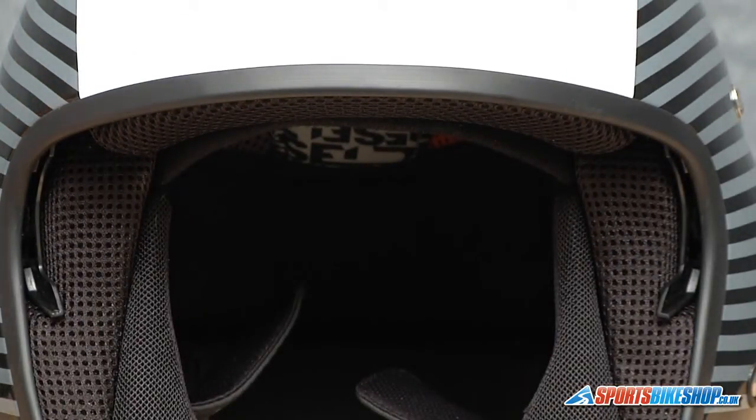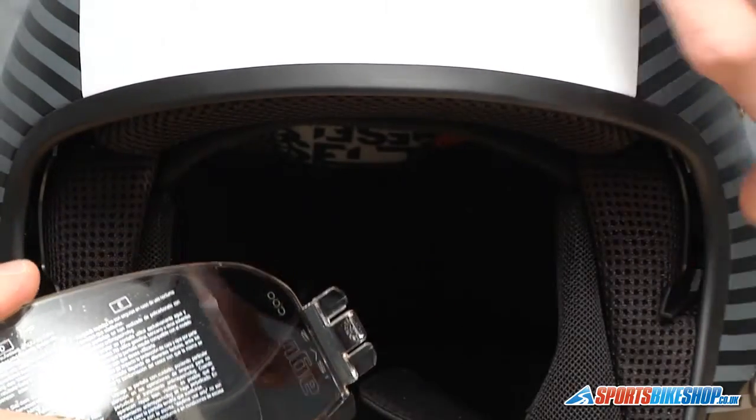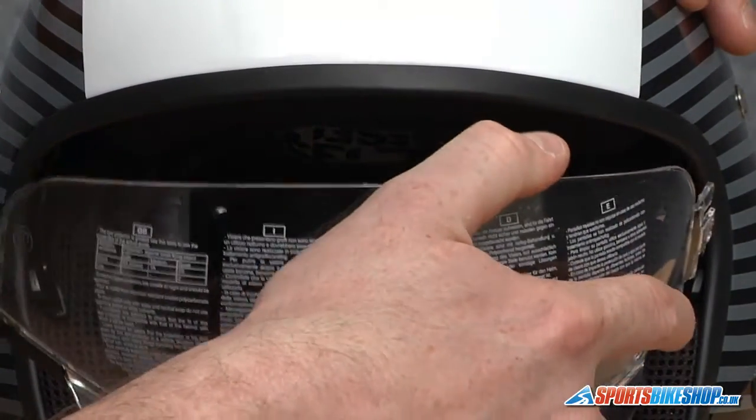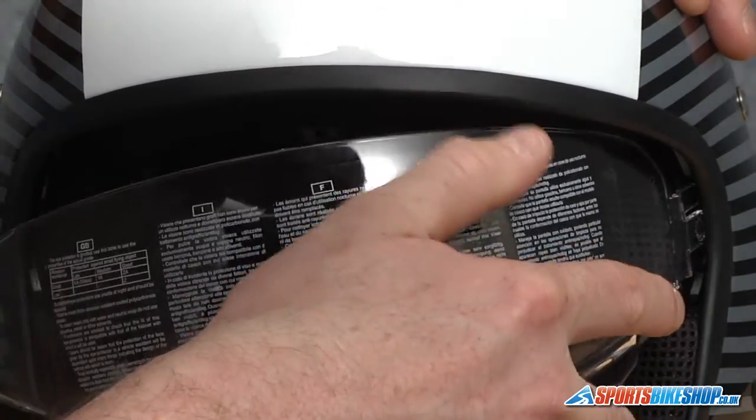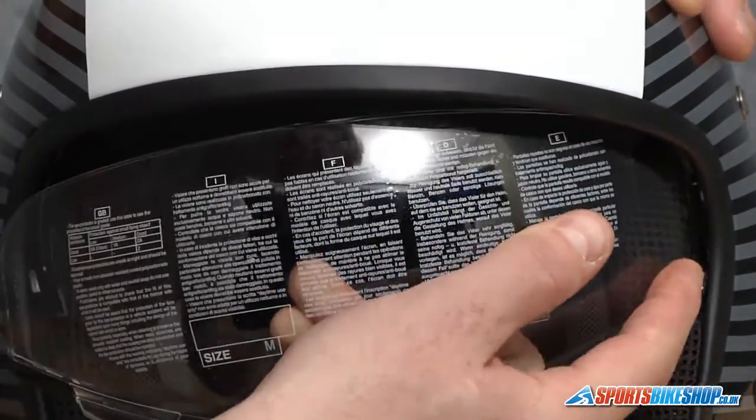So we can see just either side of the screen now — you've got the mechanism here. When you look down inside that you'll see exactly what I mean about locating these prongs on different sides of the mechanism. So when we come to place it in, it's a simple case: line the bottom of the visor up with this bit here and just give it a good push into place.